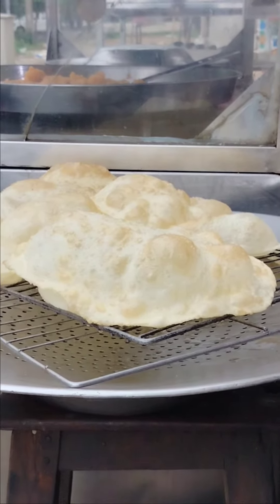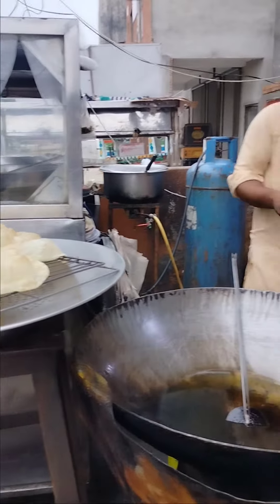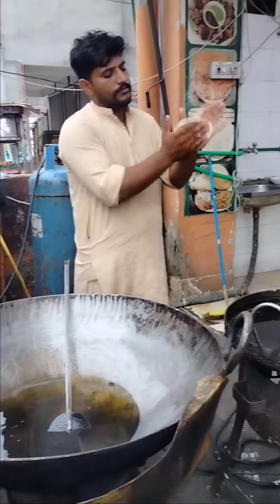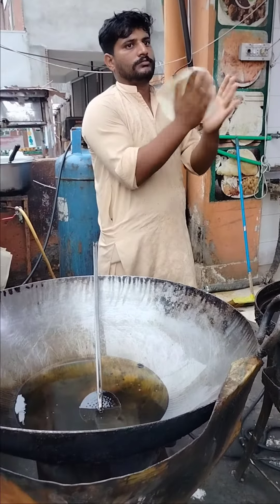Then we will pour the water into the water. We will pour the water into a little bit of the water. This is a nice place of water, so we will pour the water.